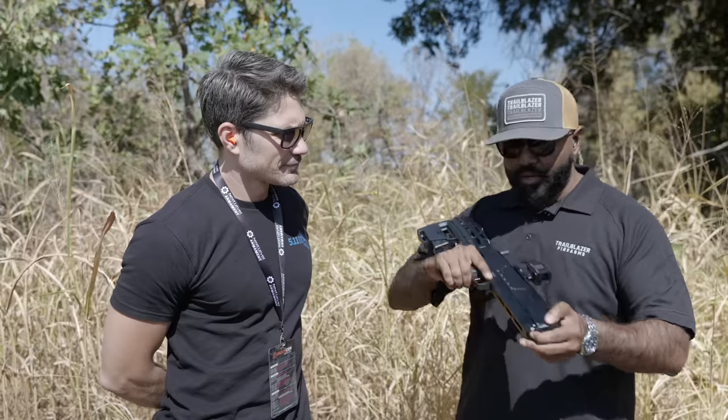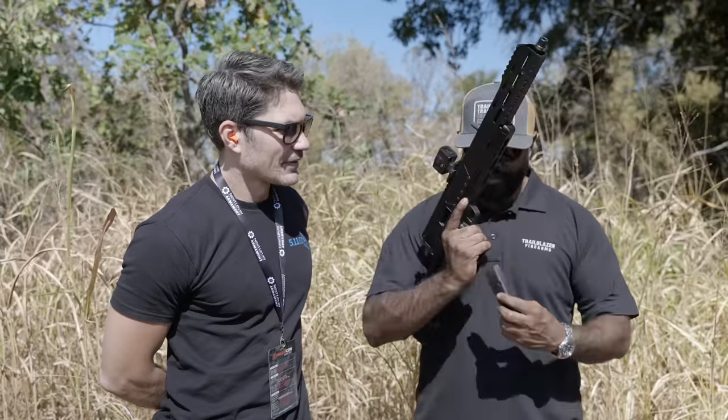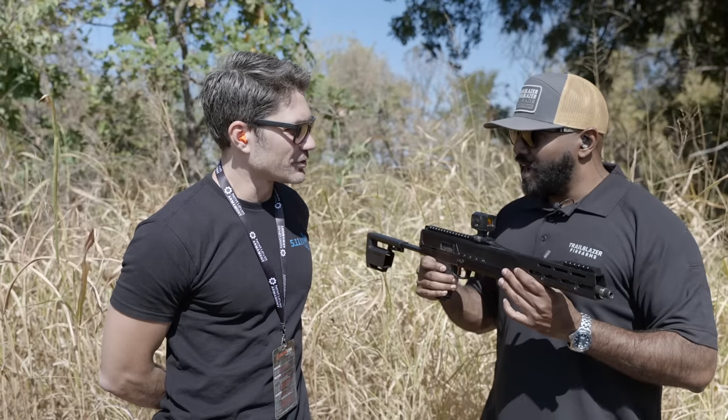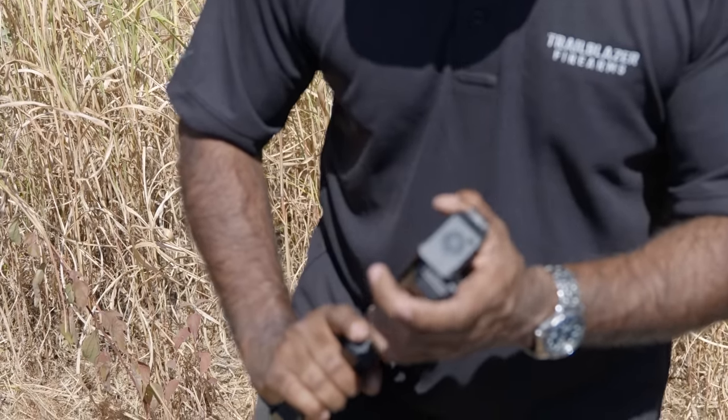So the way it works: there's a button right here, you take this — that comes out, the stock extends, magazine goes in, give it the old slap-slap-slaparoo and then you're good to go. That's actually really freaking cool.